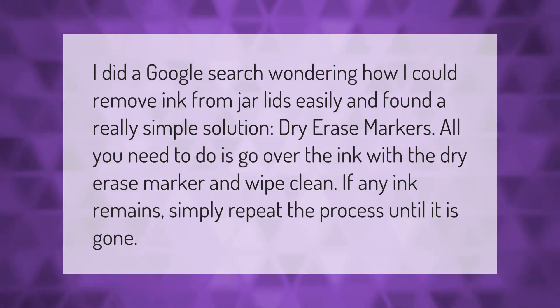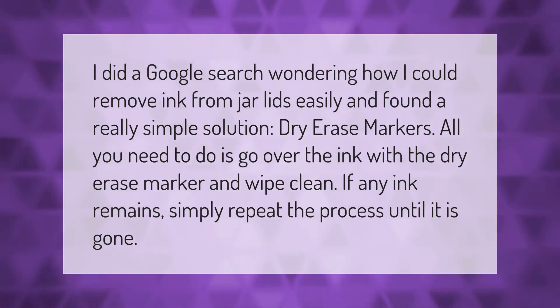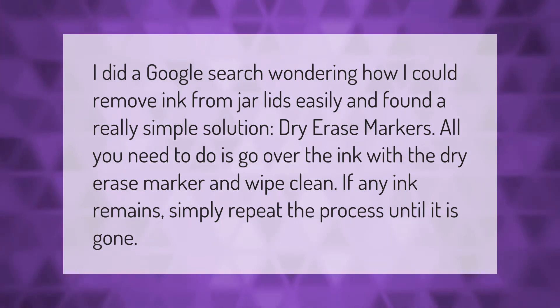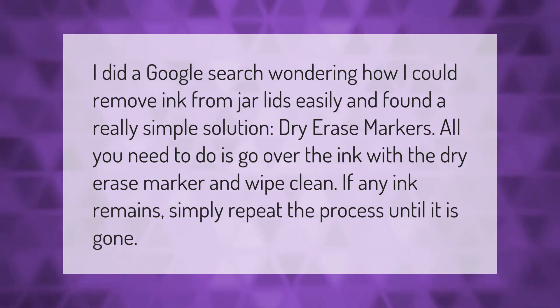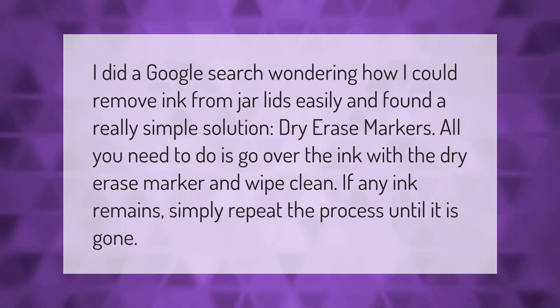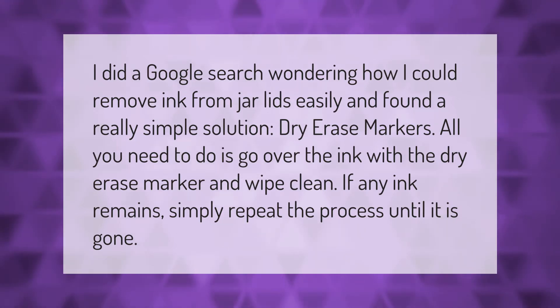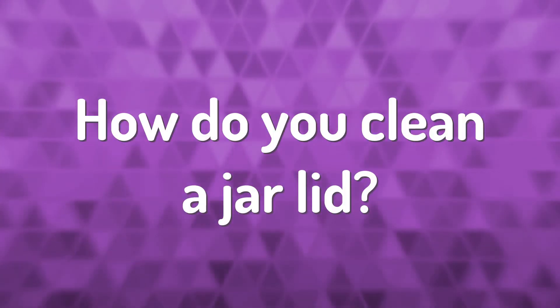I did a Google search wondering how I could remove ink from jar lids easily and found a really simple solution: dry erase markers. All you need to do is go over the ink with the dry erase marker and wipe clean. If any ink remains, simply repeat the process until it is gone.